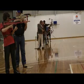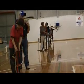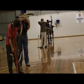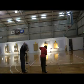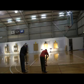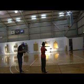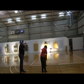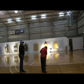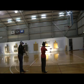Under World Crossbow Shooting Association rules, there are two rounds, both shot at a distance of 18 meters for both target and sport crossbows. The TC 600/40 round comprises 60 competition shots at a 40 centimeter target face. The TC 600/25 round comprises 60 competition shots at a 25 centimeter target face.